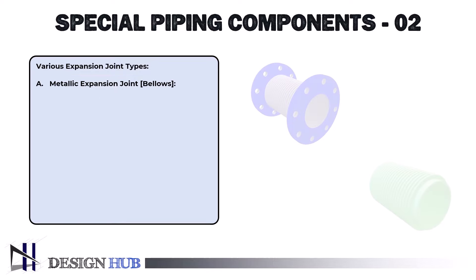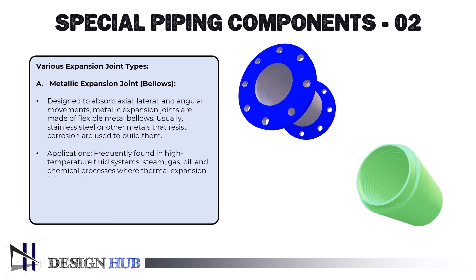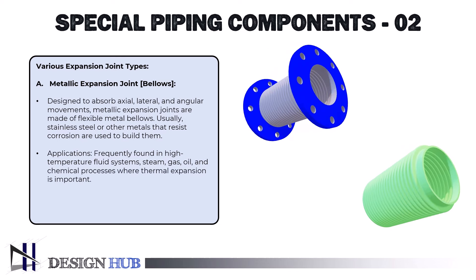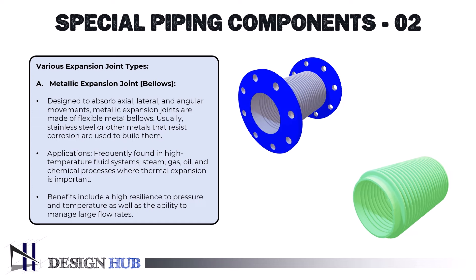The first type is metallic expansion joints, also referred to as bellows. They are designed to absorb axial, lateral, and angular movements, and are made of flexible metal bellows — usually stainless steel or other corrosion-resistant metals. They are frequently applicable in high-temperature fluid systems, steam, gas, oil, and chemical processes where thermal expansion is important. Benefits include high resilience to pressure and temperature as well as the ability to manage large flow rates.